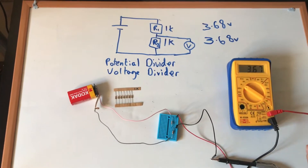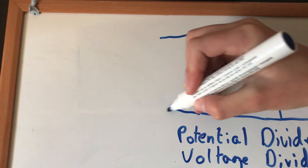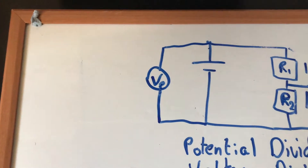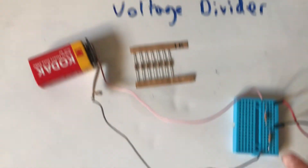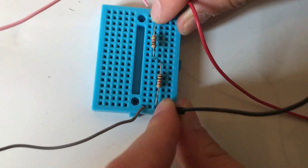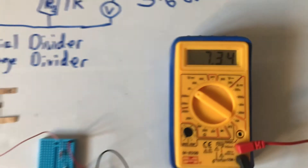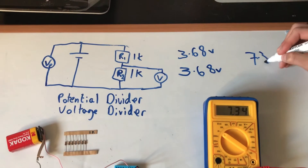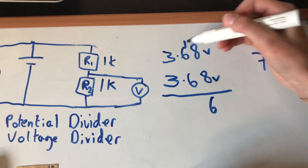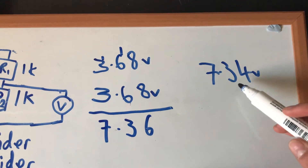I'm now going to measure the voltage around the power source — you may want to predict what that's going to be. Taking it from both ends, that reads 7.34 volts. So if we add up our two resistor voltages — 3.68 plus 3.68 — we get 7.36, which is very close to the 7.34 total.